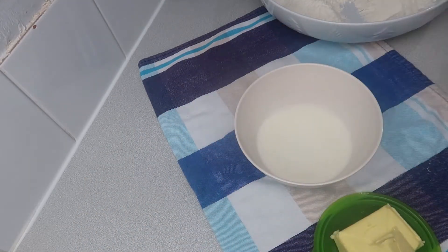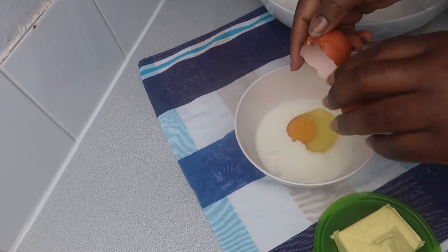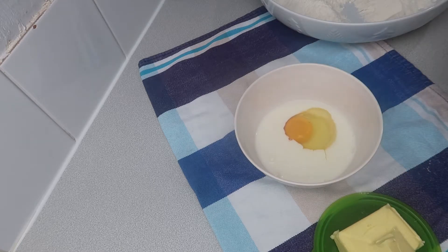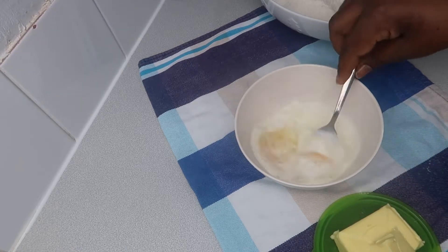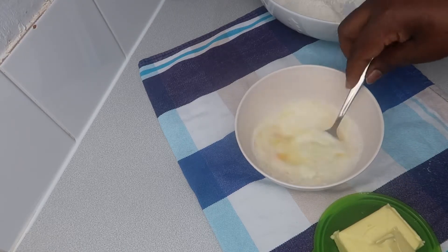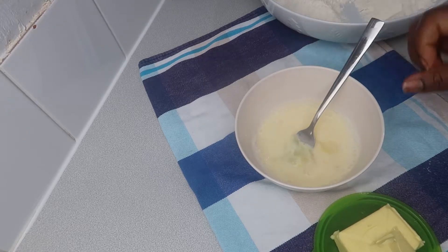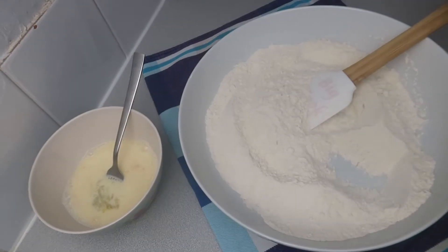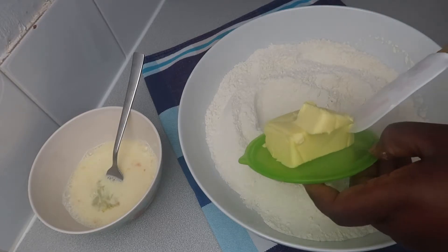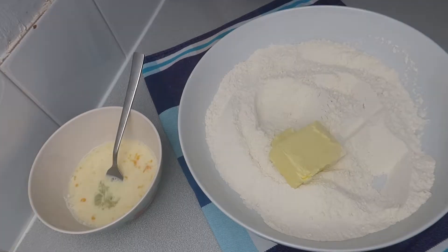Now we're going to add the egg to the milk. Use everything cold — just take it from the fridge and start making the recipe. Sometimes I like to use room temperature ingredients, but for these scones everything is cold. Give your eggs and milk a quick mix and set aside.